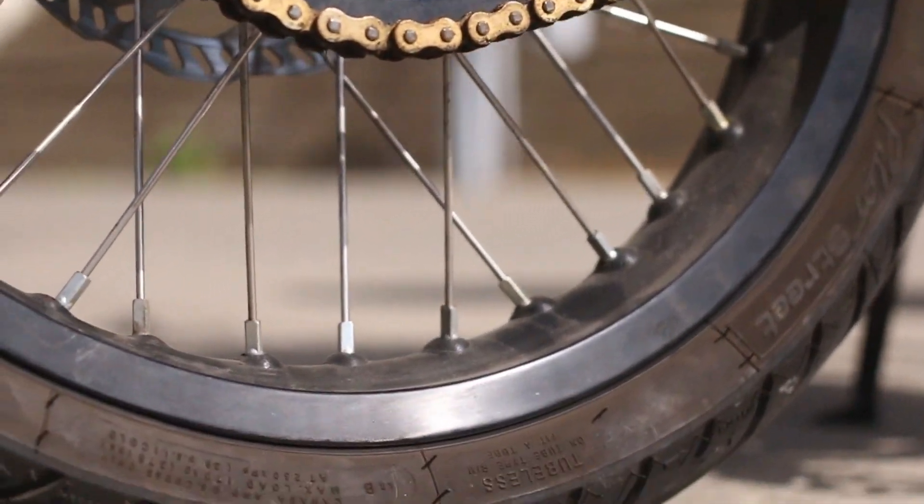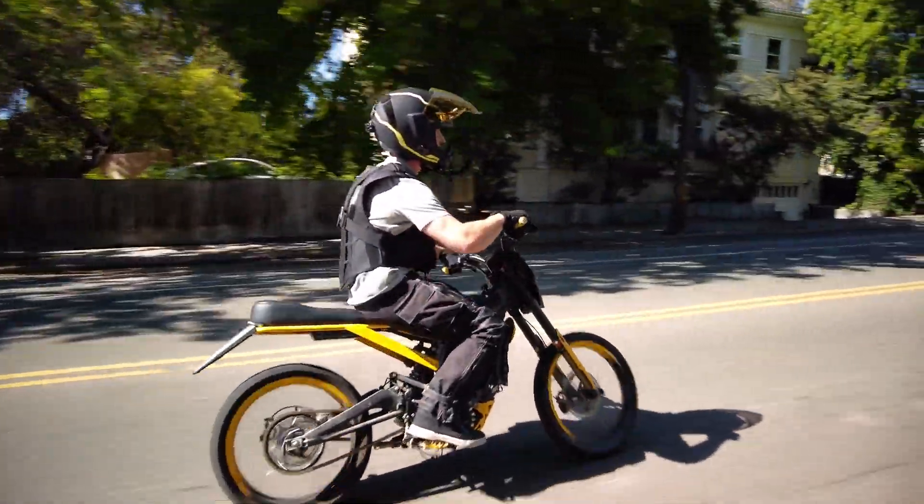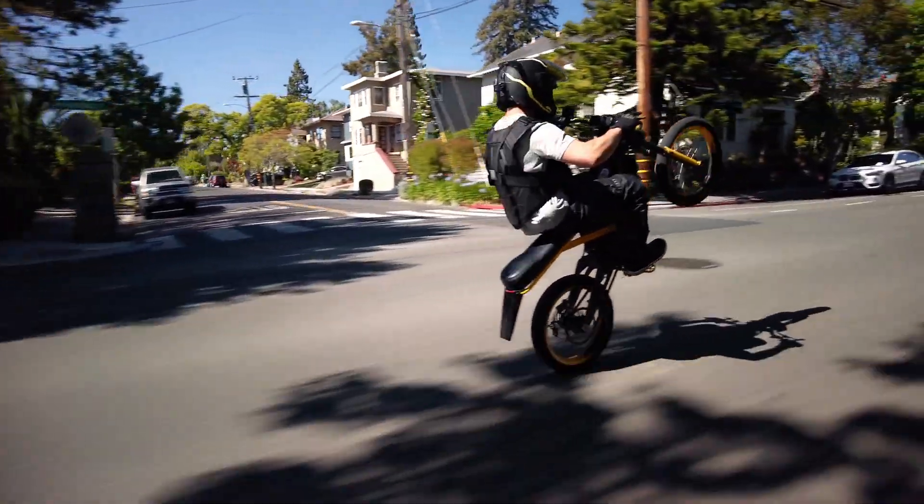On the front end, we have some pretty sexy looking 17-inch Supermoto tires that give you some serious grip over the stock ones. Because they're a lot lighter too, your handling feels a lot better — makes it a lot more nimble, and makes wheelies really easy.